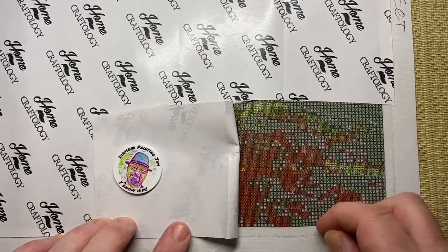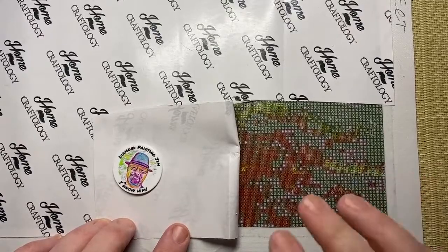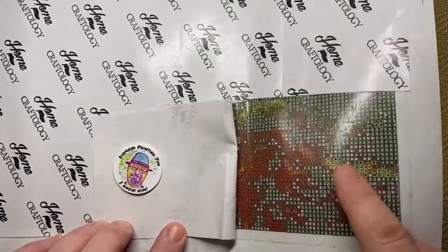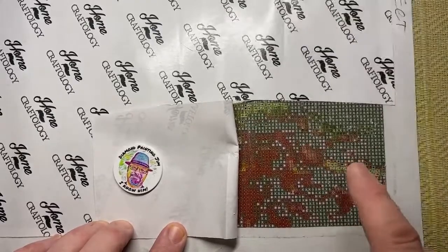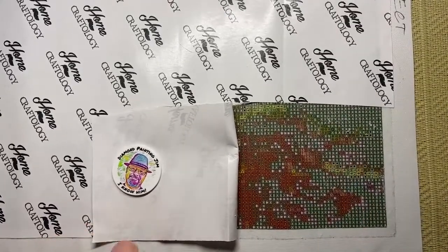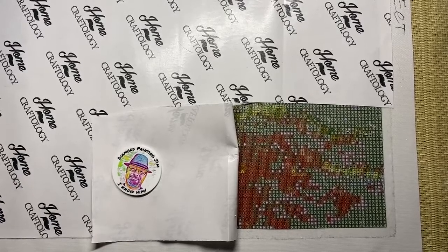You just leave it for a few minutes — and you can see already, just a few minutes and that's it. Really simple. So that's the handy hint: it's a good idea to just have a packet of baby wipes nearby just in case.